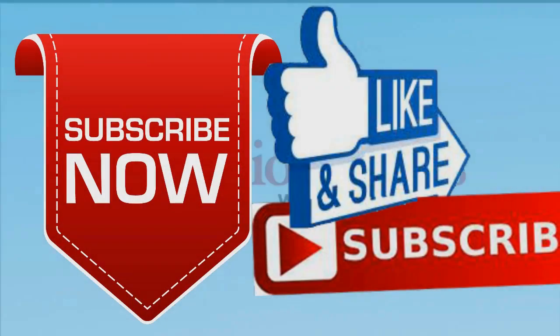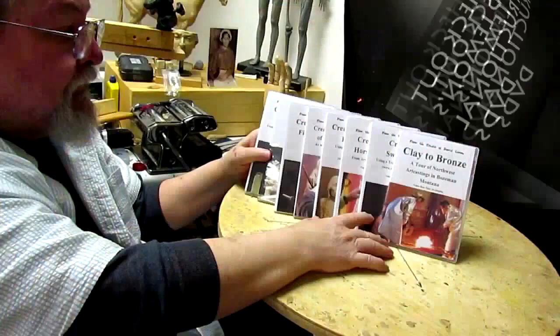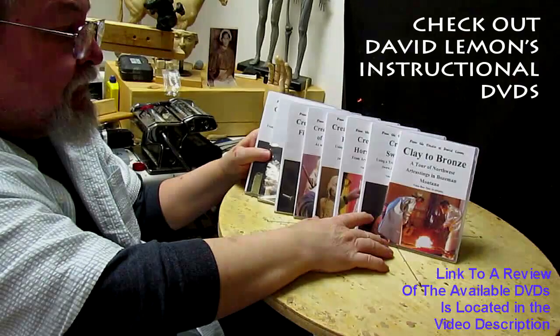Good night everybody. Give me a thumbs up and share my video, and check out my instructional DVDs — the link is down below this video. Alright, see you next time.